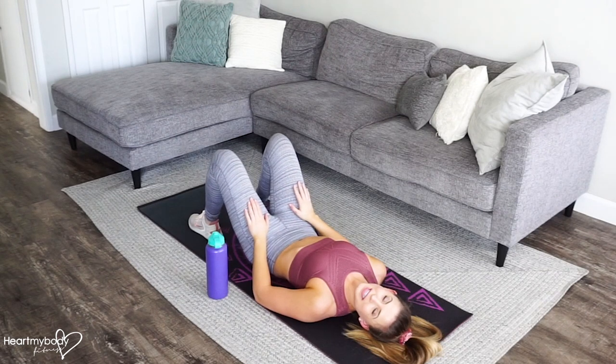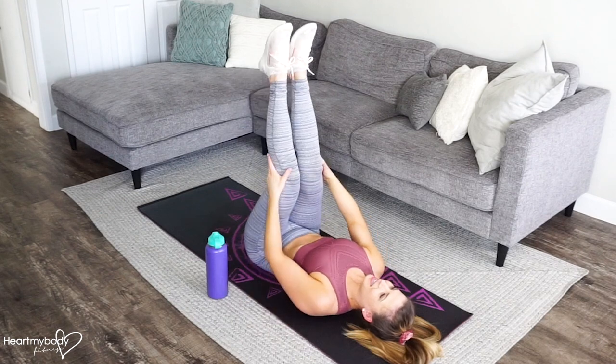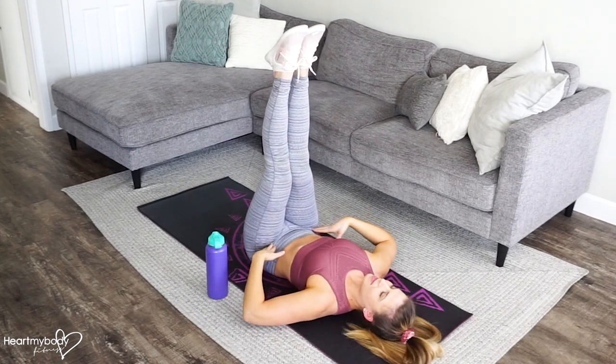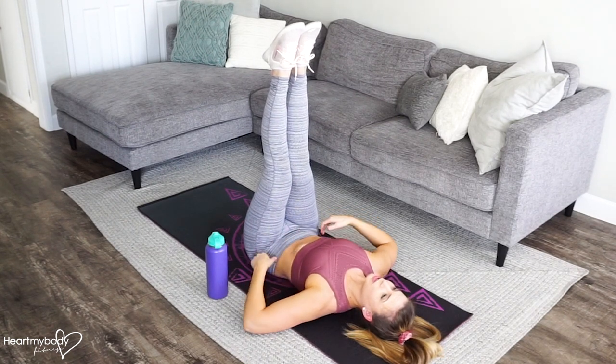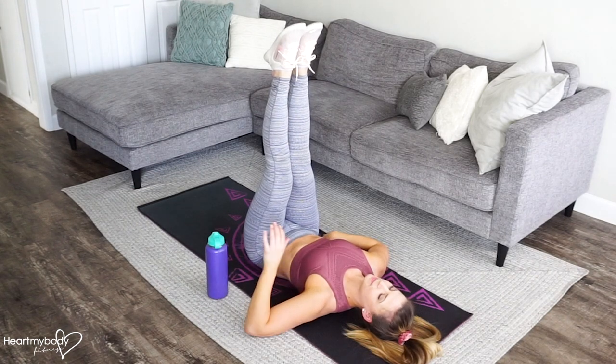For a lying counterbalance leg raise with a water bottle, hug your knees into your chest and extend them straight up toward the sky. Make sure that your legs are straight and they are right over your hips. Engage your core and press your low back firmly into the floor, keeping it pressing into the ground the whole time.